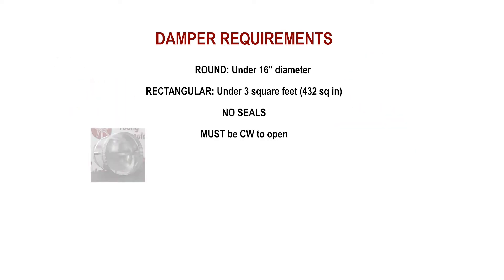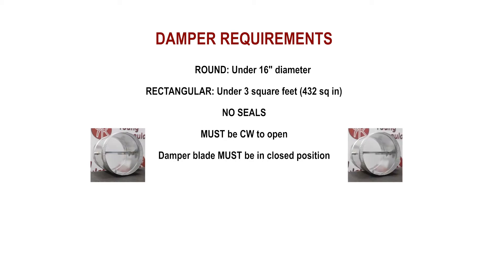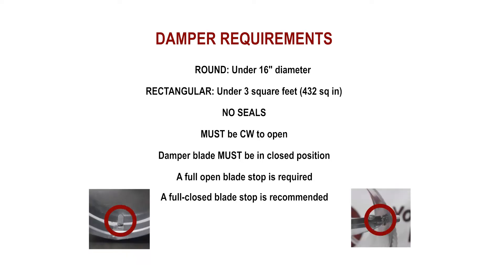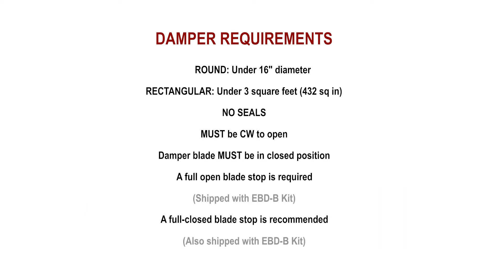The damper must be clockwise to open and must be in the full close position at the time of installation. One blade stop at the full open position is required, and one blade stop at the full close position is recommended. Both blade stops ship with our EBDB motor.